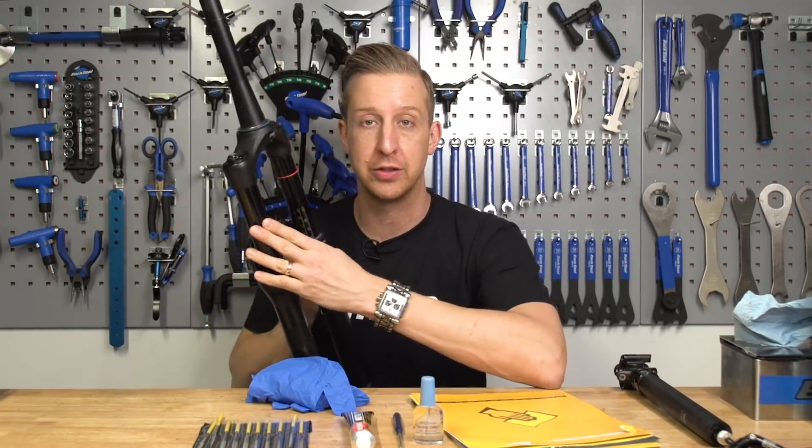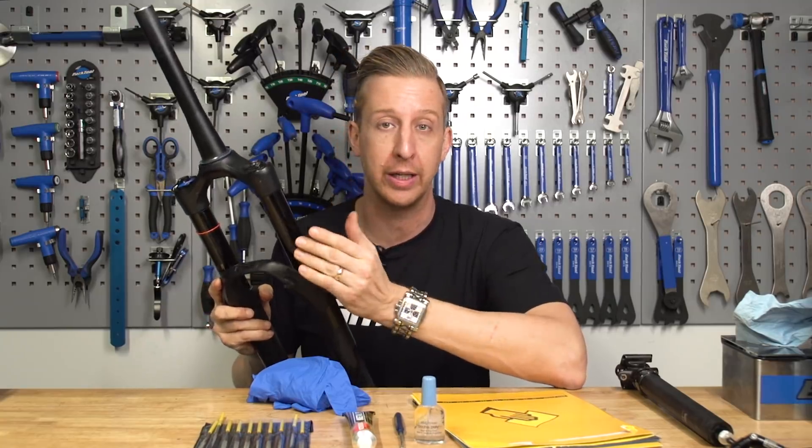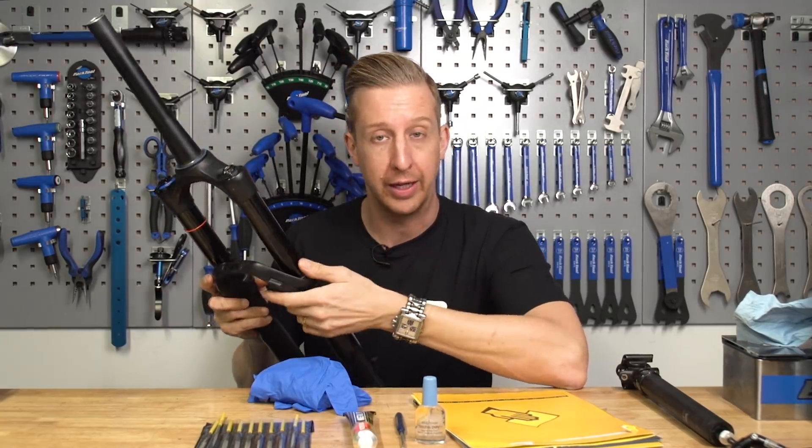Stanchion tubes are the upper tubes on suspension forks, or the upper legs. They're quite prone to getting scratched from flying debris, bikes leaning against each other, and even crashing.